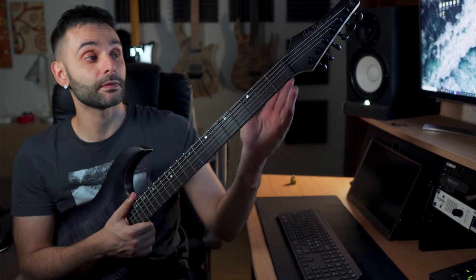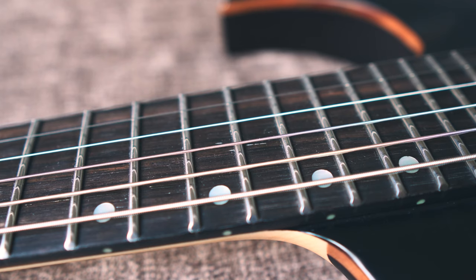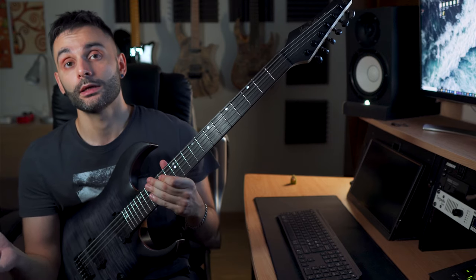Inspecting the instrument from the headstock to the body, I couldn't find anything to mention, even though it's a B-Stock. The only thing I can call out are some imperfections on the fretboard — in the grains of the wood there are some white lines, I don't know what it is, but they are not rough to the touch, so it's more a cosmetic thing.